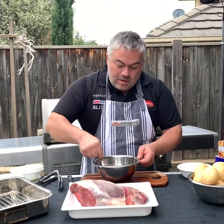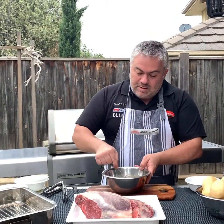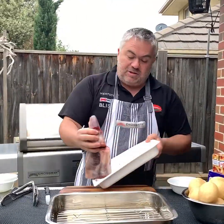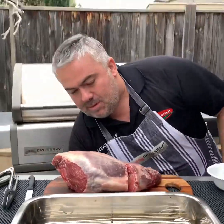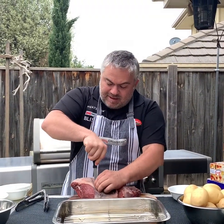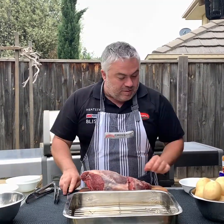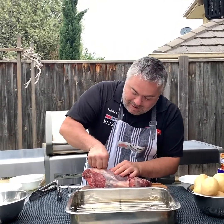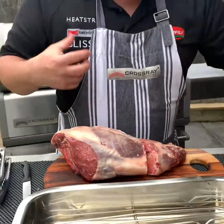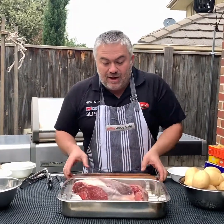I've got all my ingredients in there to make my beautiful marinade. I'm not going to cover the entire leg of lamb with it because I need to keep some for the potatoes. Now it's time to prepare our beautiful leg of lamb. I'm going to put a couple of little holes in it and insert some garlic — that will create beautiful smells and aromas while it's cooking and infuse all the way through the meat.